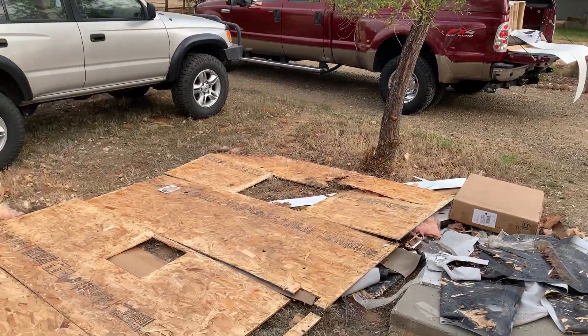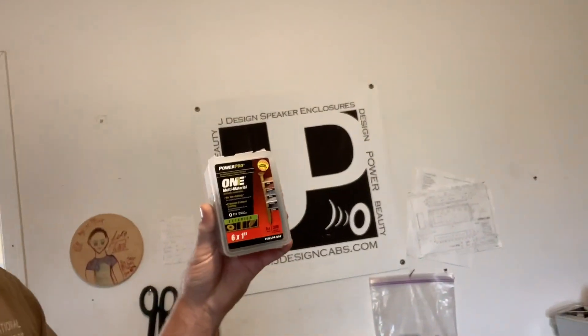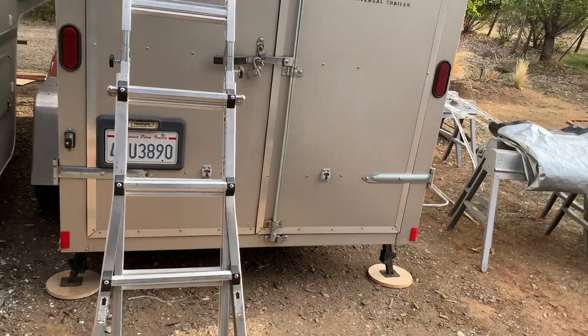I'm going to be using the Loctite PL construction adhesive and coated screws. These are number six by one inch coated screws with a star drive, so I'll put my star drive bit on there and get those driven in. Once the construction adhesive is down I can go along about every eight to ten inches and throw a screw in.